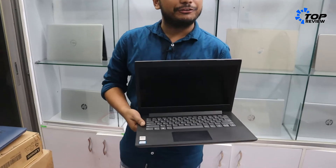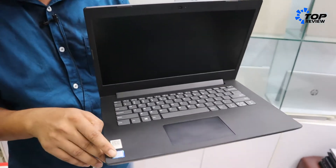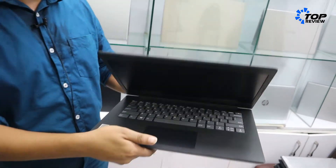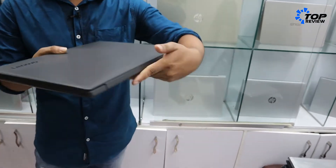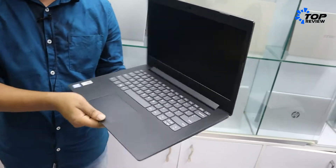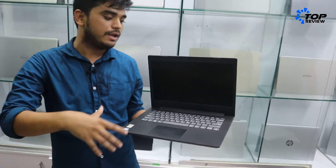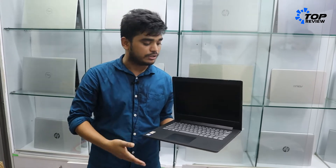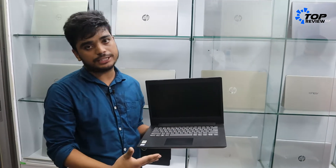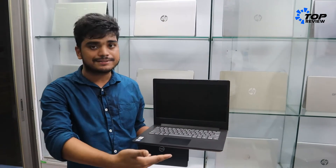I have a laptop, the IDF8, with a Core i5 8th generation processor. This is the IDF8 130 series — a slim, lightweight laptop. It comes in a large configuration with light weight, and the default configuration includes a 1GB hard disk or 8GB SSD.